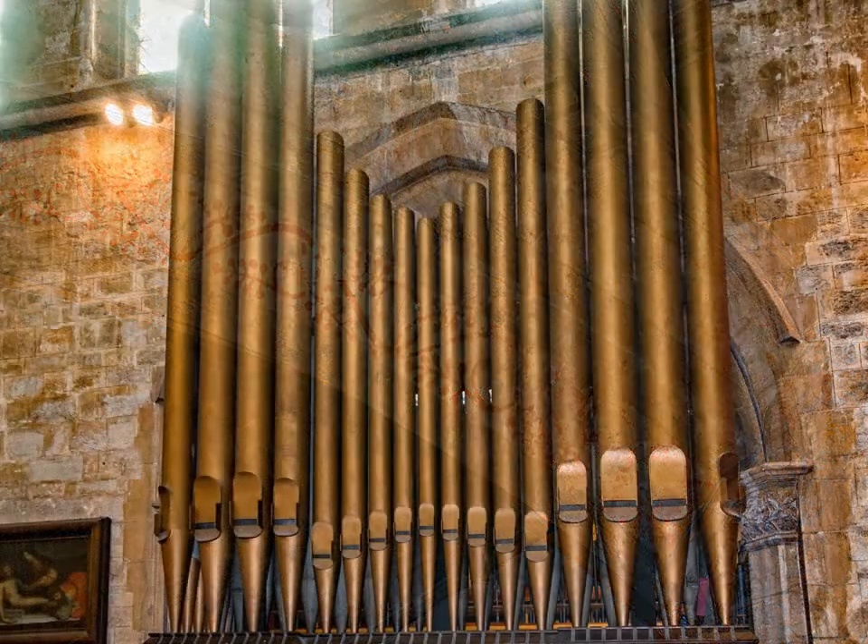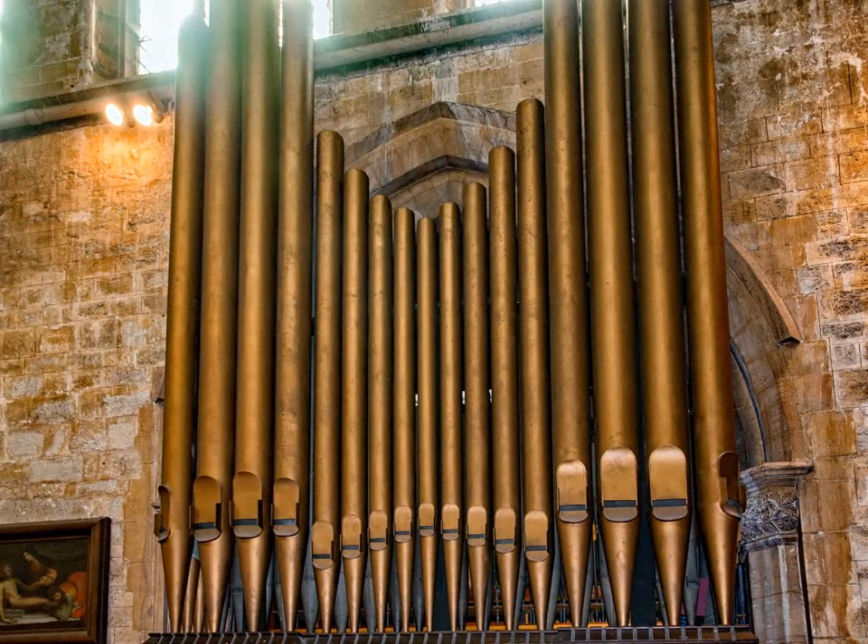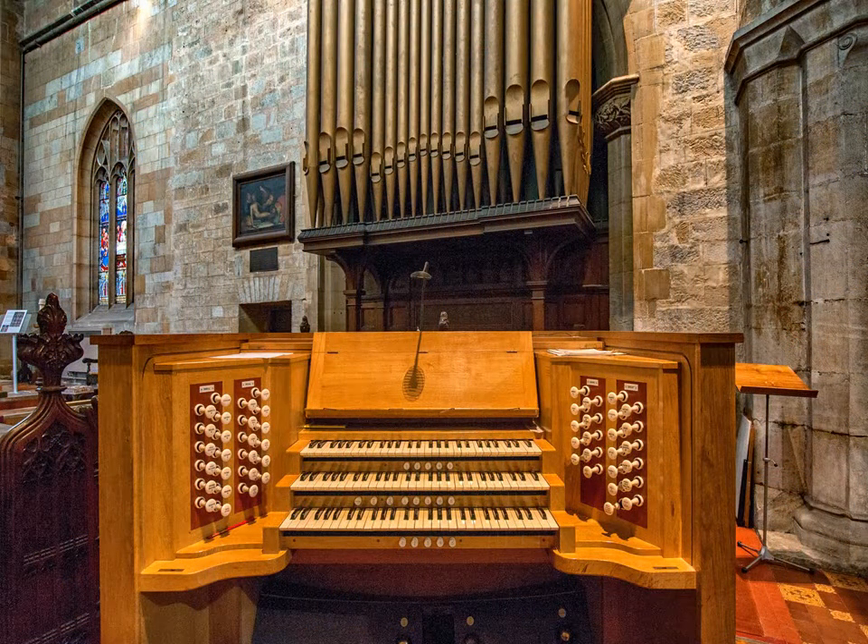The church organ was originally situated in a gallery on the west wall of the church. In 1841 a new organ was built into a chamber on the south side of the chancel. It was enlarged in 1886 and completely rebuilt in 1980, when the present moveable console was made.